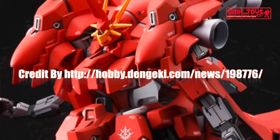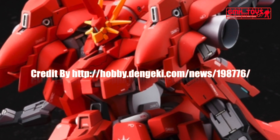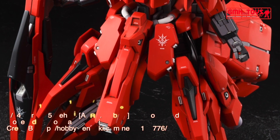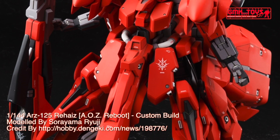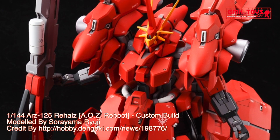Hi my friends and everybody. Welcome to GMK and Toys channel. Today, we will show you Gundam Plastic Models, custom build by Sarayama Ryuji. HG 1/144, ARZ-125 Rehaize, A.O.Z. Reboot.